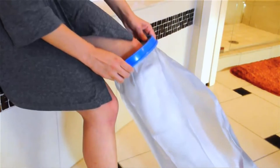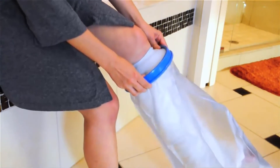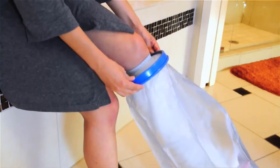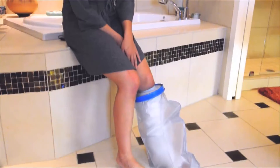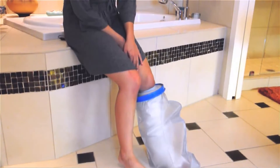To ensure a watertight seal, pull the diaphragm up, then back down, causing the edge to flare upward. The seal should be tight. After all, it's keeping water off of your cast.